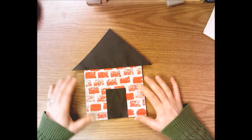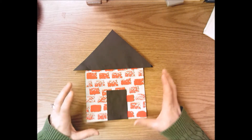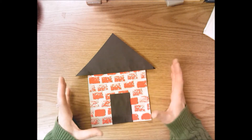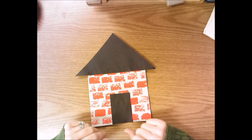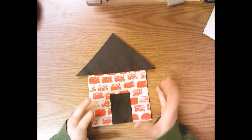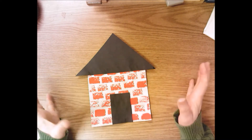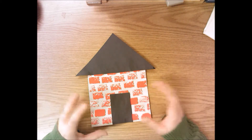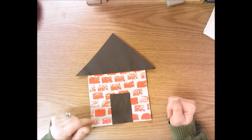Hello Kindergarten. Today we're going to start to create our own constructed environment, and remember our constructed environment is an environment that was built by man. We're going to focus on buildings and create a building made of bricks, and we're going to work collaboratively after we create our constructed environment and put them all together to create one big city of buildings working with our classmates.